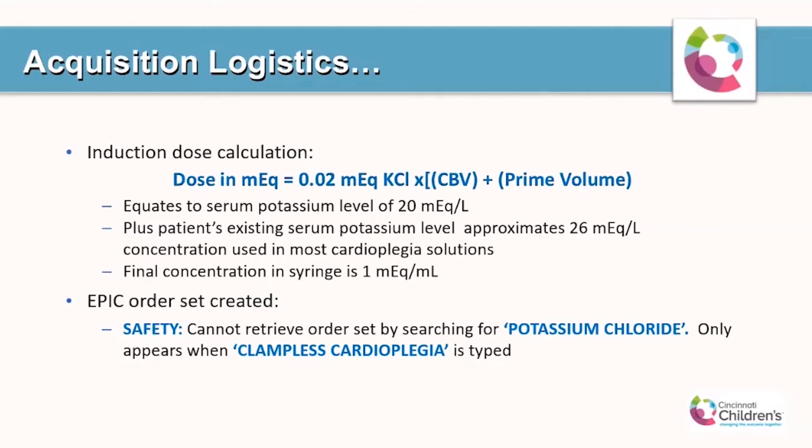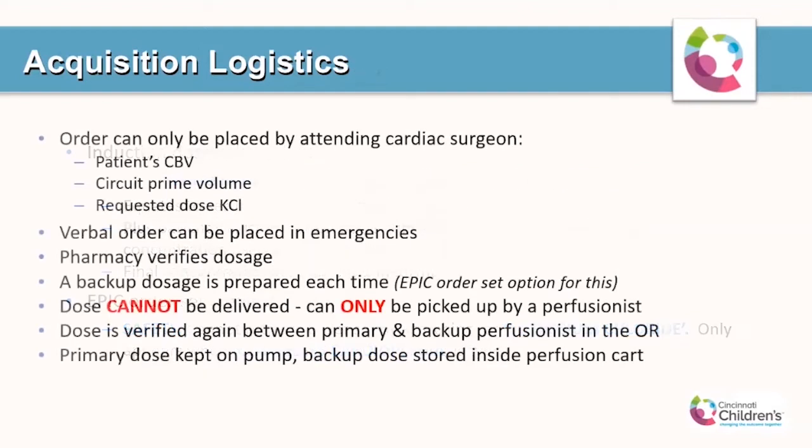This was a safety mechanism put in place to prevent it from accidentally being ordered for a patient and prevent a lethal dose of cardioplegia from being given. The order can only be placed by an attending cardiac surgeon who must include the patient's circulating blood volume information, the prime volume, and the requested dose of potassium chloride. A verbal order can be placed in emergencies. When the order comes in to pharmacy, they verify the dosage, and a backup dosage is prepared along with every induction dose in the event that additional cardioplegia is needed during the case.